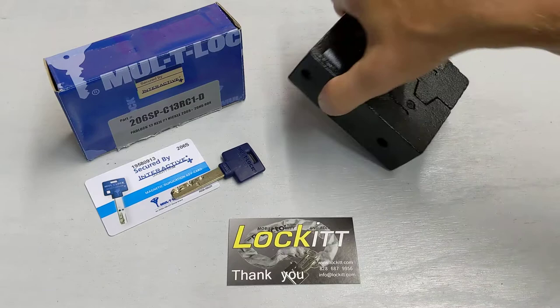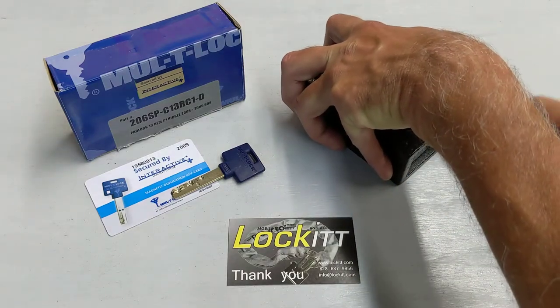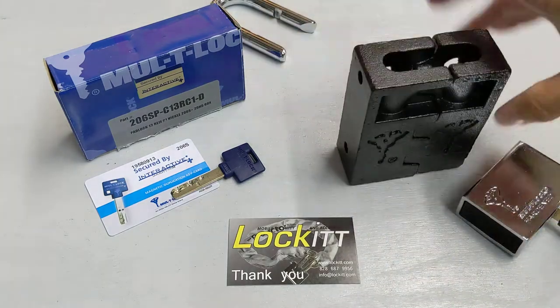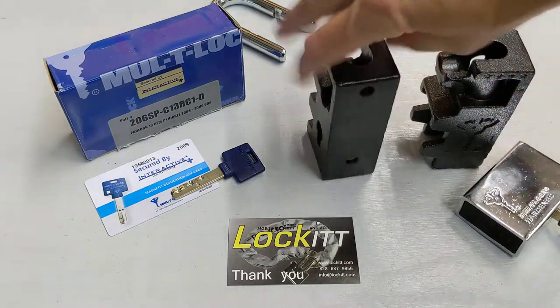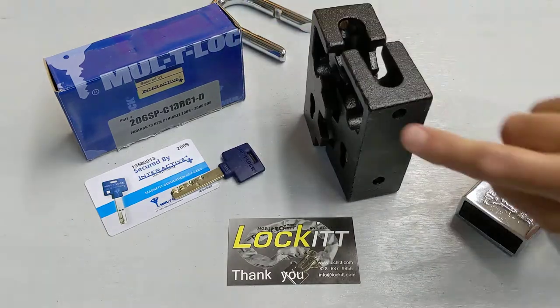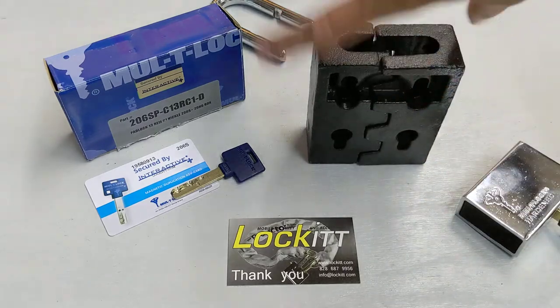So the way that works is — imagine this hasp is on a door. You can kind of see it this way. It comes out in two pieces. I can show you the back side of it. You can mount it sideways, you can mount it on the back — anywhere you want.